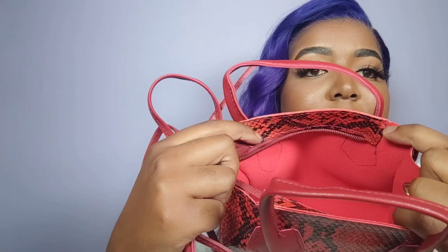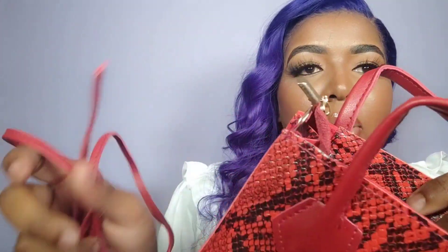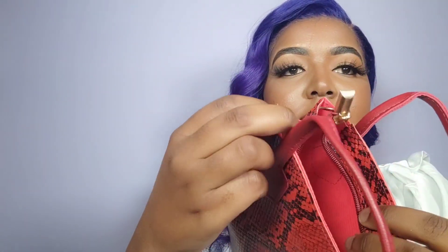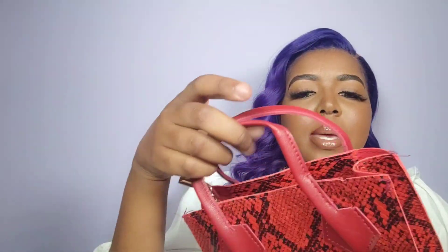This literally looks like a sample. It has a red interior — you can literally see the stitch work. It's unlined and it has these little threads all around. Absolute rubbish — it's just embarrassing.